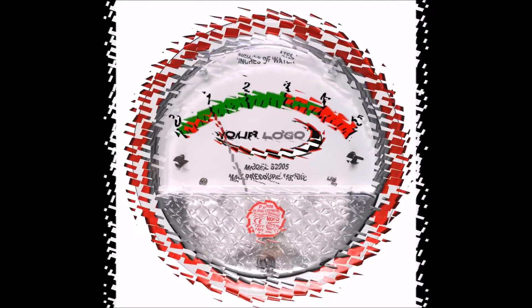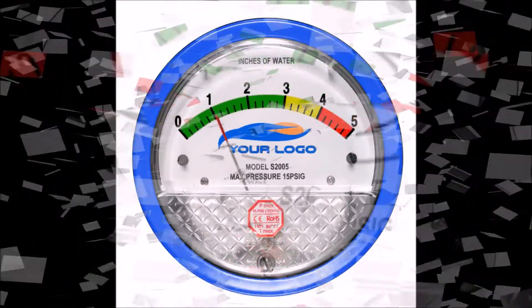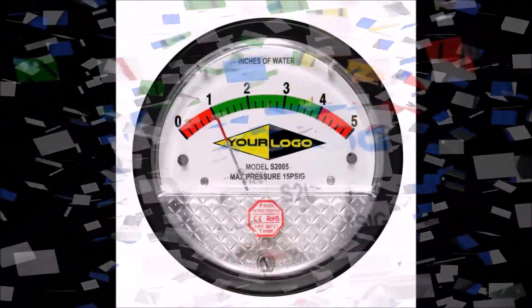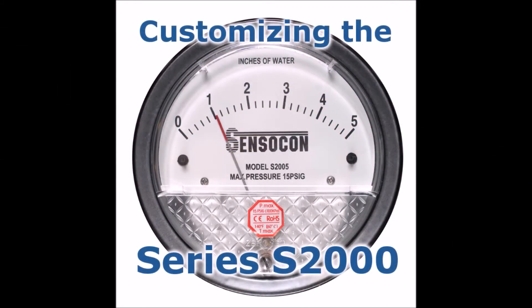However you prefer your Series S2000 Differential Pressure Gauge, we at Sensicon are here to help you achieve the customization you want. If you have special customization needs for our Series S2000 or any of our other differential pressure products, please call the number below. To learn more about the customization options Sensicon has to offer, visit us at www.sensicon.com.